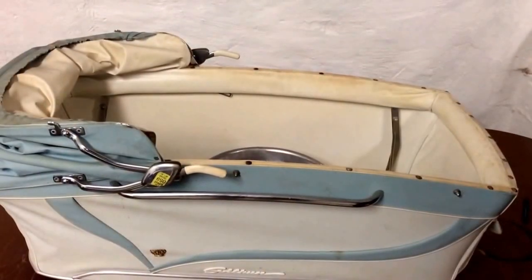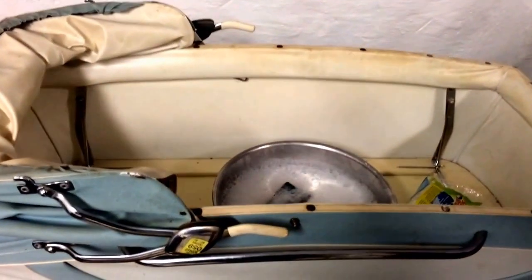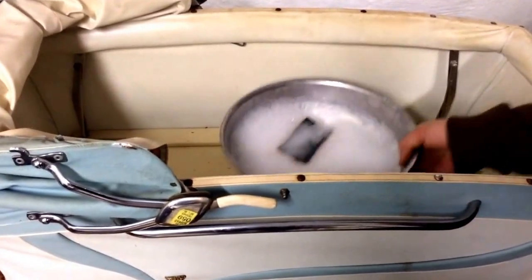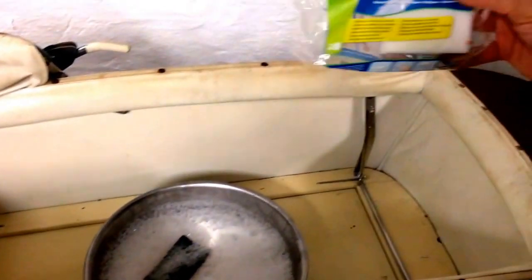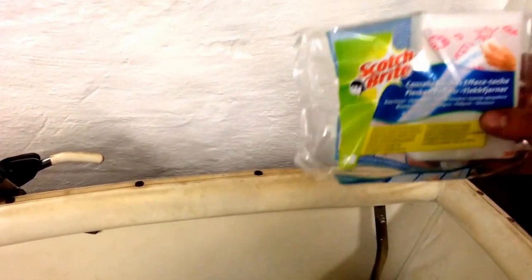Now that I've coated the chassis with Rust Eater and I'm waiting for it to work, I'm going to start working on the hard bag, the Caricot. We're going to first wash it just with some soap and water, and then go over it with one of these Scotch-Brite pads, which we're going to wet a bit to remove some of the yellowness and some of the stains.